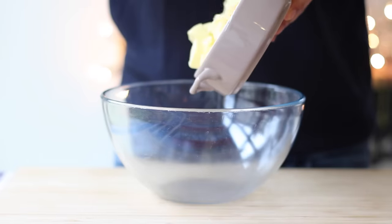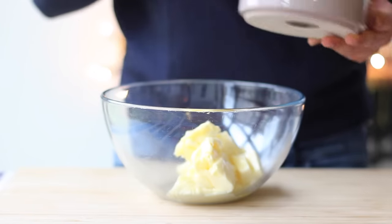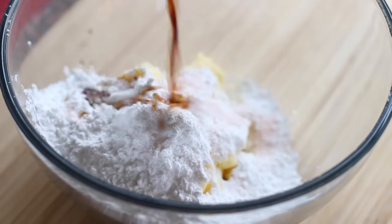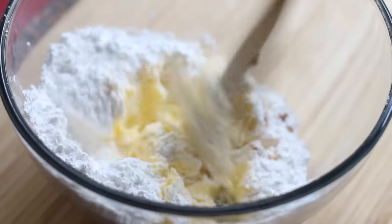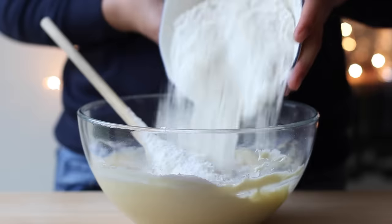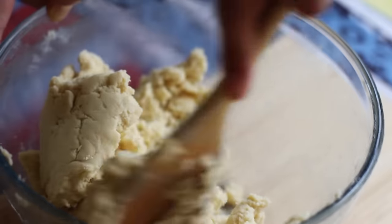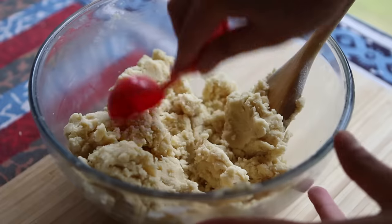We're going to begin by making the base recipe, for which you want to add one cup of soft unsalted butter to a bowl. Also toss in half a cup of confectioners or powdered sugar, half a teaspoon of salt, and one teaspoon of vanilla extract. Cream these ingredients together using a wooden spoon or whisk. When your result is a velvety smooth mixture, dump in two and a quarter cups of all-purpose flour — the last ingredient for the base recipe. Once you've worked all the flour into the butter mixture, you'll be left with a thick sand-colored dough.